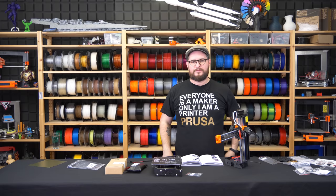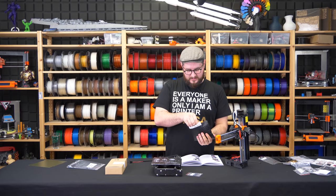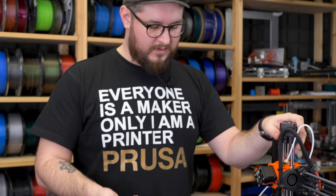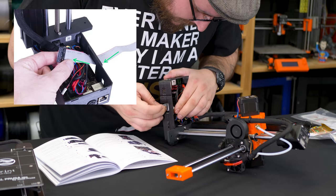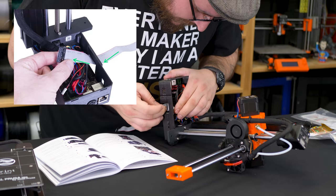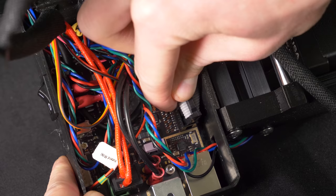Now we will be preparing the wiring for the LCD, so I will open the package which contains the LCD module and the cable. I have the cable and I will rotate it so I have good access to it. And now, according to the manual, we will simply push it in. Not having sausages instead of fingers helps. The cable is in, and now we will hide the end here so it doesn't wiggle everywhere.